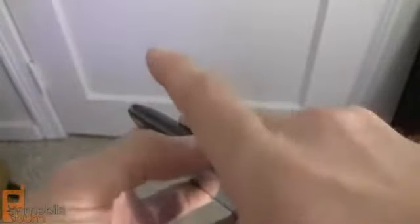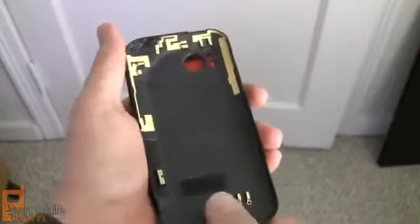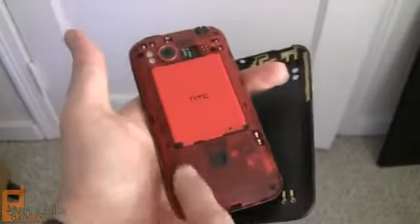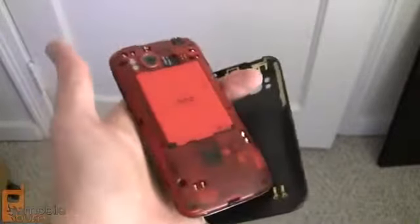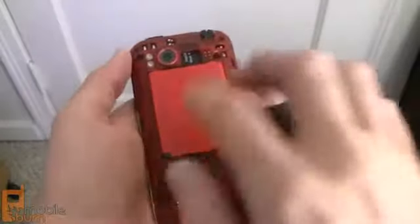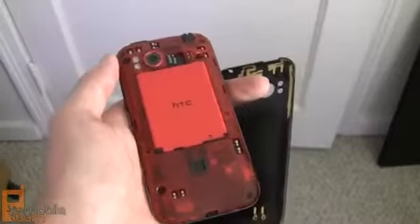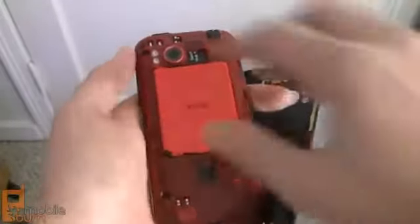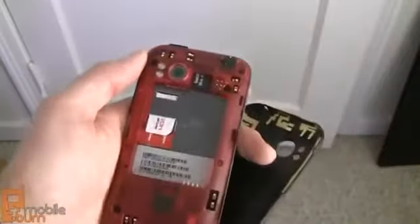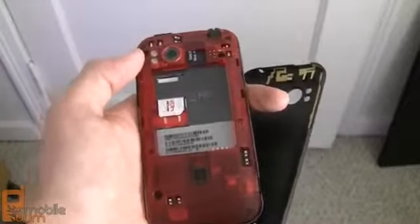Popping open the rear cover, you can see quite a few connectors inside which are used for antenna purposes and reception quality. Underneath that is a translucent red finish applied to the inside of the body — very similar to the original HTC Incredible. The battery is 1620 milliamp hours, smaller than what we're used to seeing on most LTE phones. Pre-installed is a 16-gigabyte SD card, accessed by removing the battery, and there's a 4G LTE SIM as well.